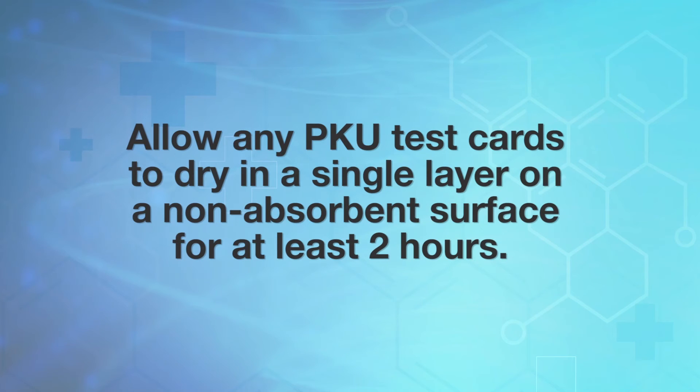Allow any PKU test cards to dry in a single layer on a non-absorbent surface for at least two hours. To avoid cross-contamination, drying cards should never be stacked on top of one another.